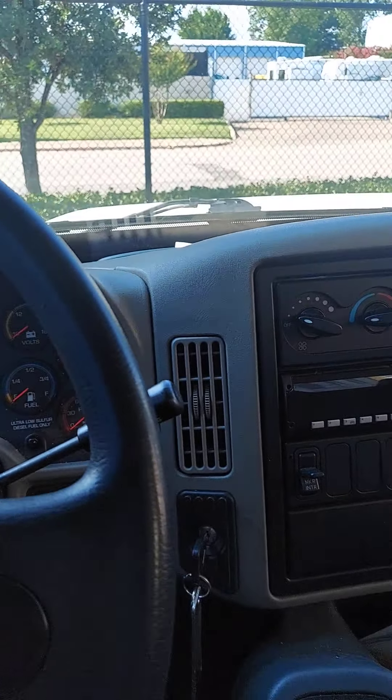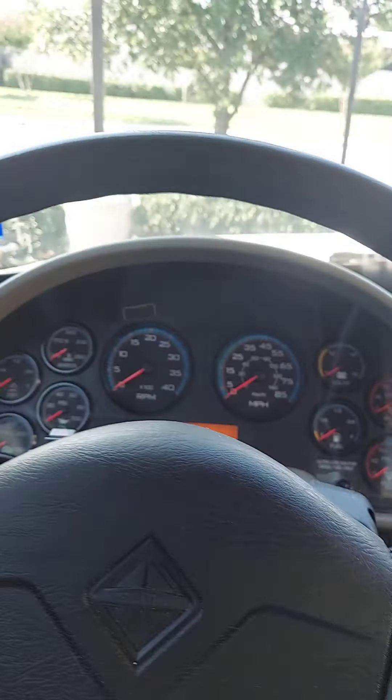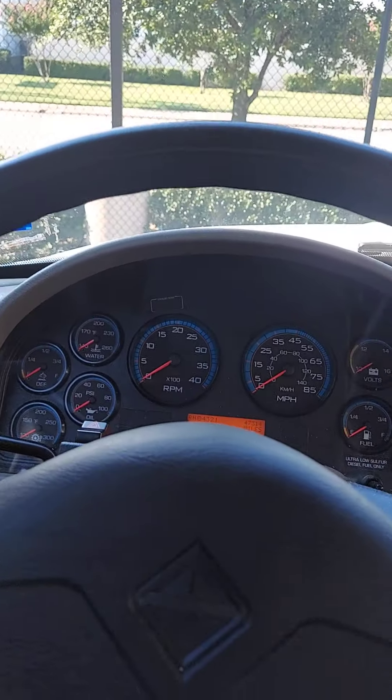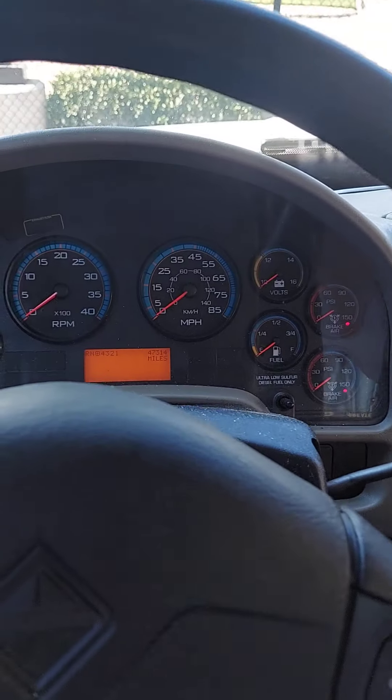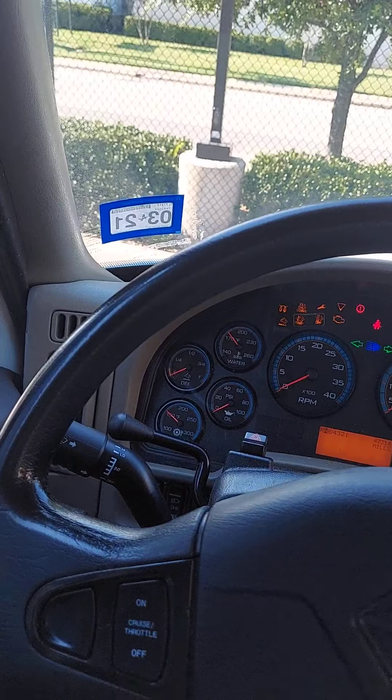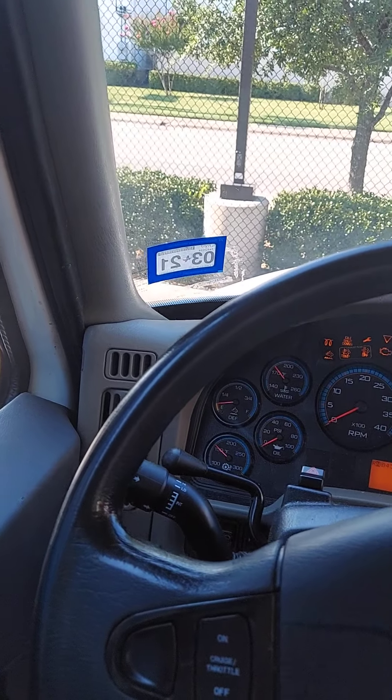I'm not gonna be moving it right now, I'll just show you how to turn it on. But if I was moving, I gotta put my seatbelt on, and if I have a passenger, they have to put a seatbelt on too. So first we gotta turn the key — the truck has little clicks it has to go through, a little cycle it has to go through.